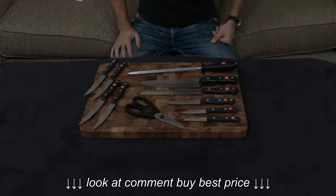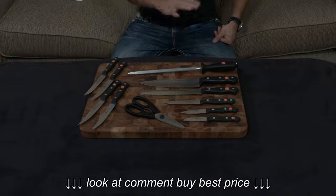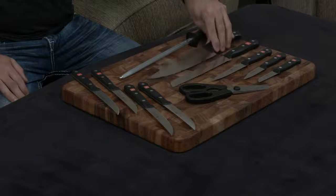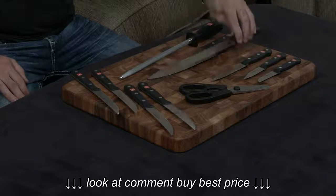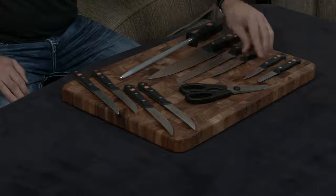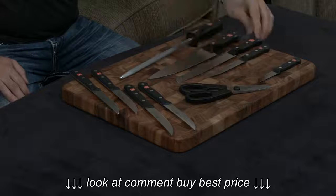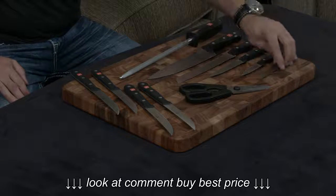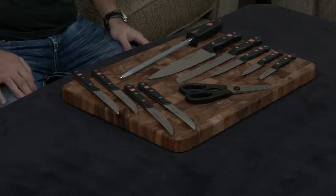This knife set has an 8-inch chef's knife, an 8-inch serrated bread knife, a 4.5-inch utility knife, a 3-inch paring knife, and a 2.5-inch straight edge paring knife — or vegetable knife, as some other brands call it.